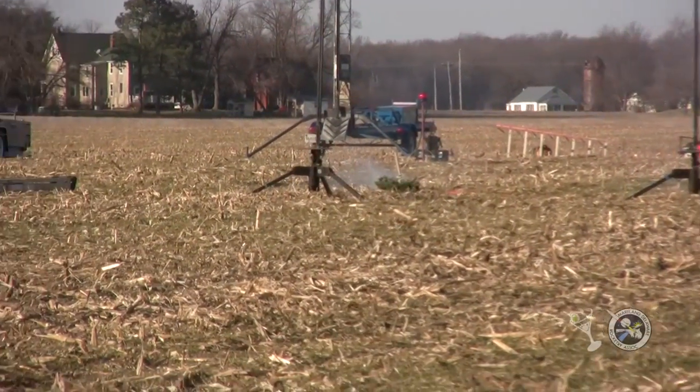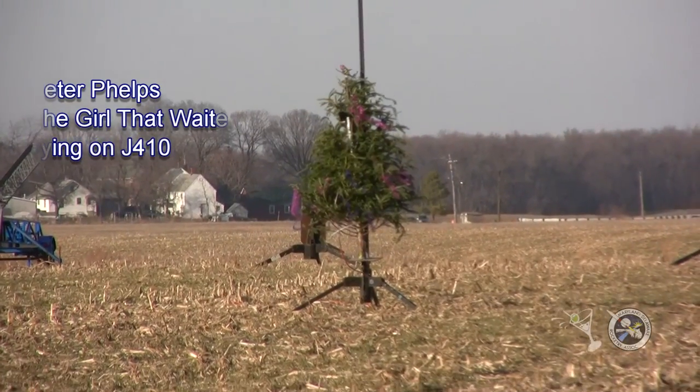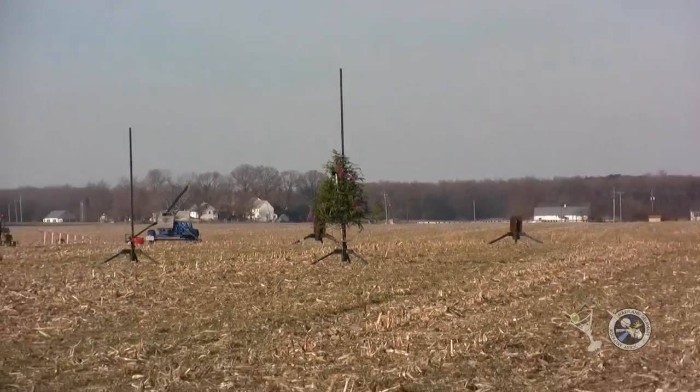Oh, and the nose cone came off. This thing does. So heads up. In 5, 4, 3, 2, 1.